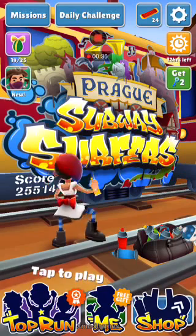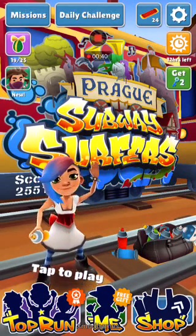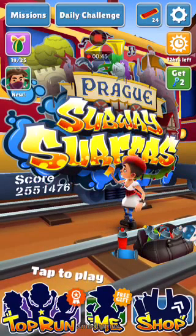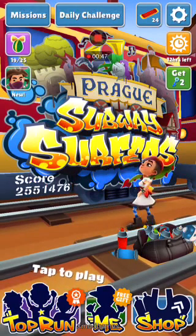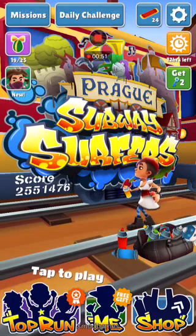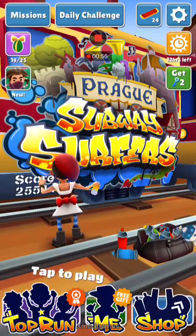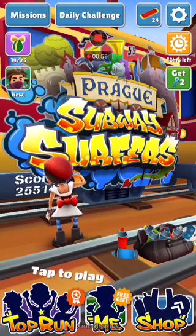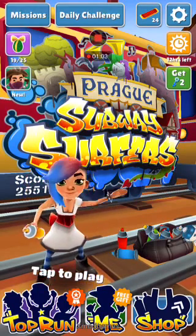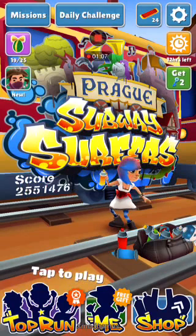First of all, you will have to download the app called Xmart. Go to Cydia, go to add source in the sources, tap edit and then add repo.insanelyi.com, click add source. After that go to the search bar, search for Xmart Games and download it.